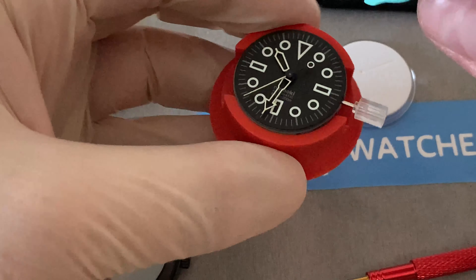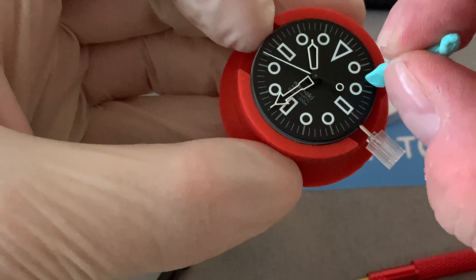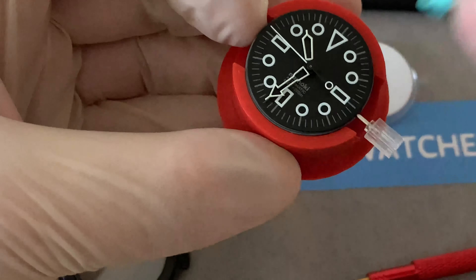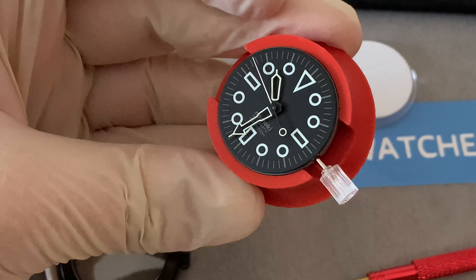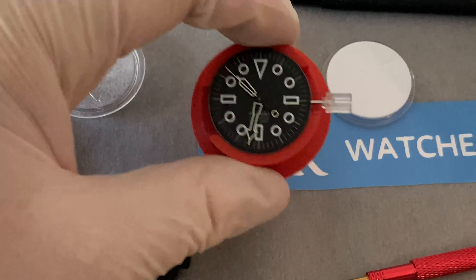I opened the movement already, so let's put that in the movement holder. Namoki have their own version of these - I think brass ones. I've just 3D printed this. If you do have a 3D printer, it's very easy to find movement holders online - just download and print.